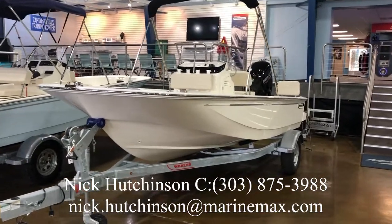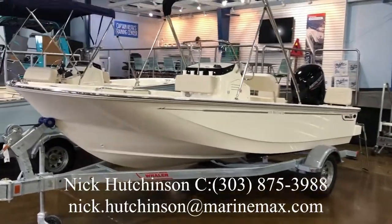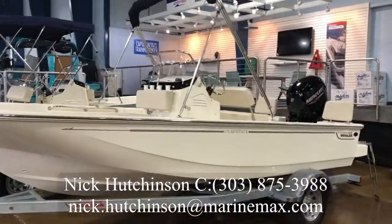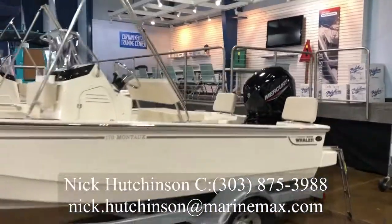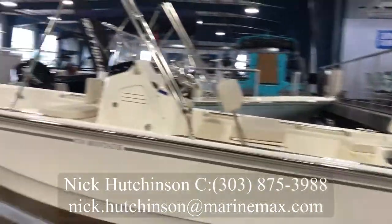Hey guys, Nick Hutchinson with MarineMax Clearwater here. Today I want to show you a brand new 2020 Boston Whaler 170 Montauk that we just got in. This is a great little boat to get you and your family out on the water, do some fishing, or even just out to the sandbars.